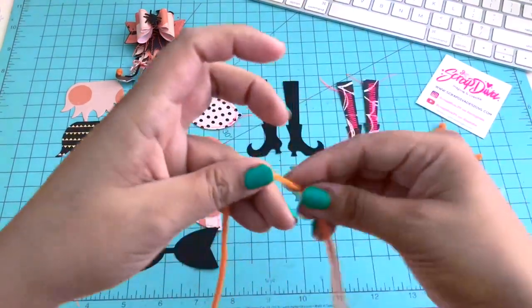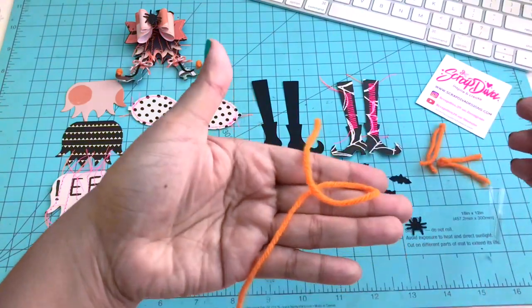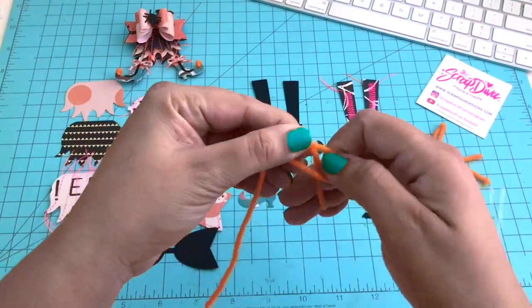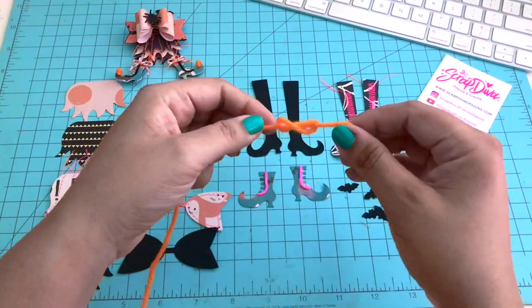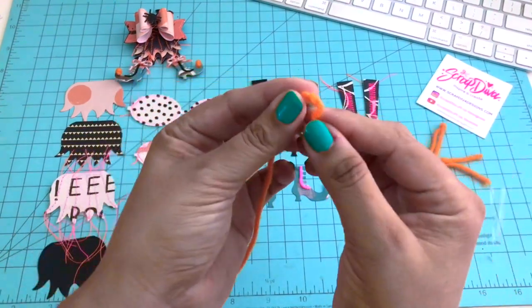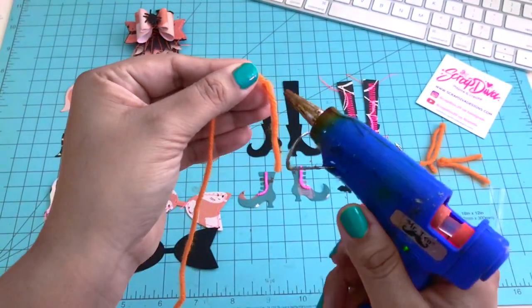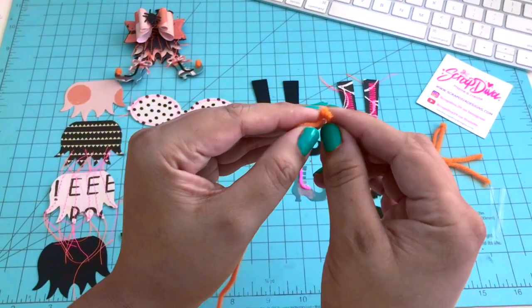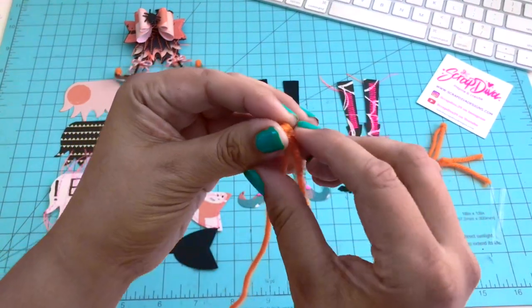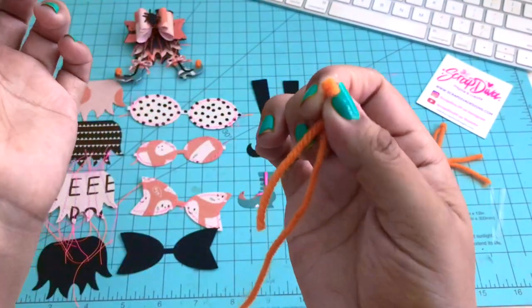I'm going to show you how to do the yarn pom-pom. What I do is I double loop it and tie a knot, then glue it with some hot glue — you can use any glue of your choice. Once the knot is set to your liking, add some glue. Here I am adding the hot glue very carefully. I'm going to sandwich both ends together and twist a little, just a little, then set that aside.